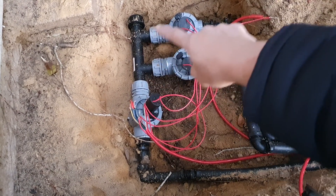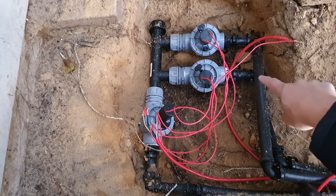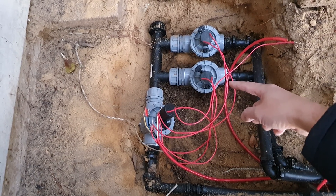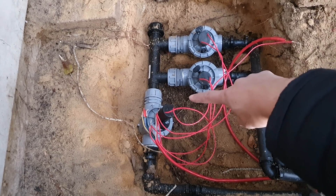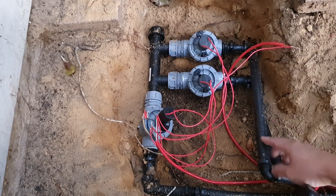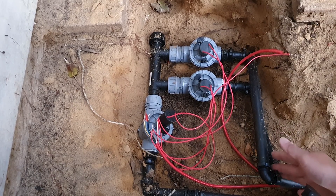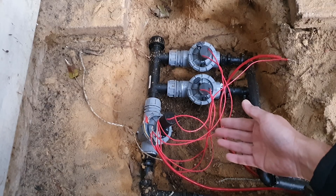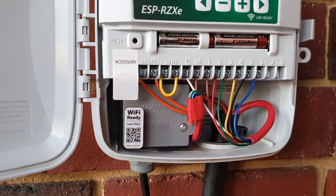Here you can see the main pipe going to the main water supply and then to the master valve. The master valve controls water flow before it reaches station one or two. So if station one is faulty and leaking, and the master valve is closed, you're still not losing water. The master valve is not strictly necessary, but without it a leaking valve or pipe could waste a lot of water — resulting in a large water bill. It acts as a safety measure in case a solenoid or valve goes faulty.